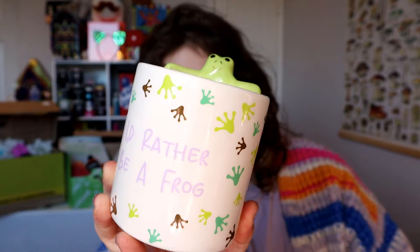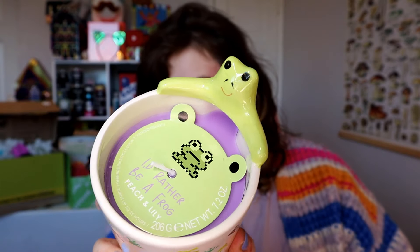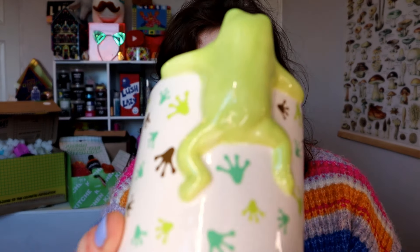Then I got this really cute candle — I didn't realise it was £6.00, but it says 'I'd rather be a frog.' Look how sweet it is! It's peach and lily scented and smells really good. I really wanted it just for the look of these little frogs on the couple — they are so cute. I love frogs! I also have something for Alex down here but I'm not going to show it in case he edits this video — so none for you, Alex!